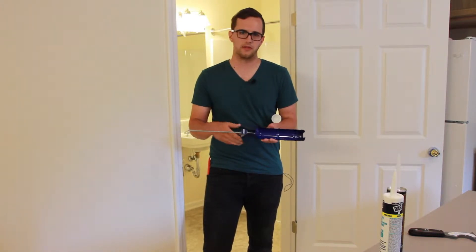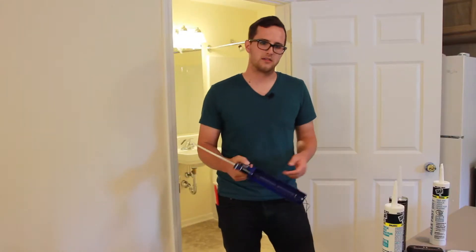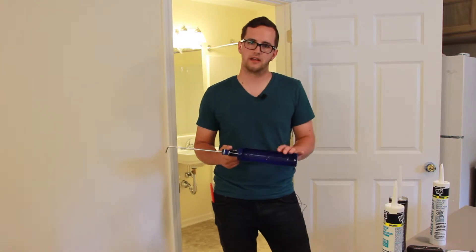Get a good one that'll last — you'll be able to use it throughout the life of your house. Some of them have features like a spout cutter, but I usually recommend cutting it with a knife. That way you get a lot cleaner cut.